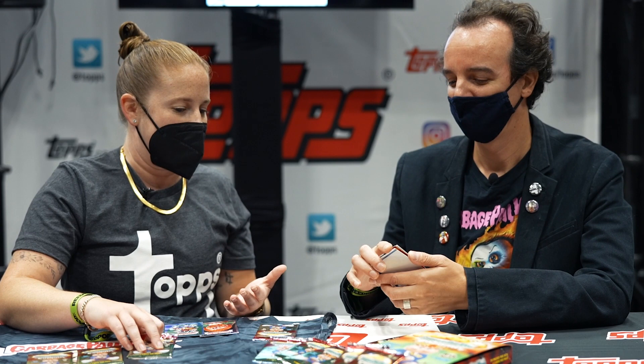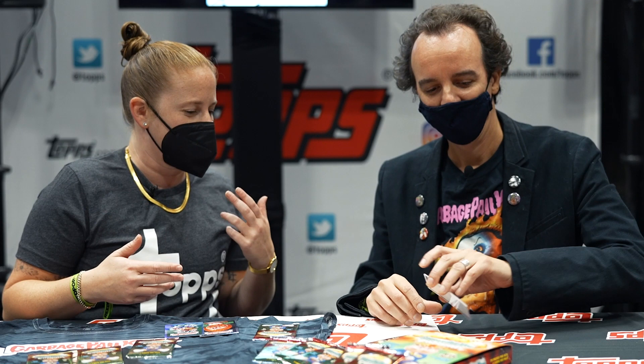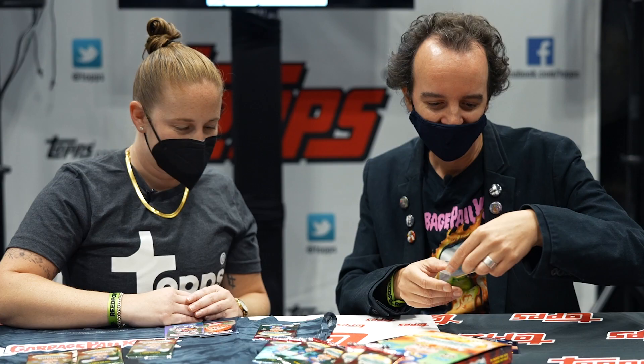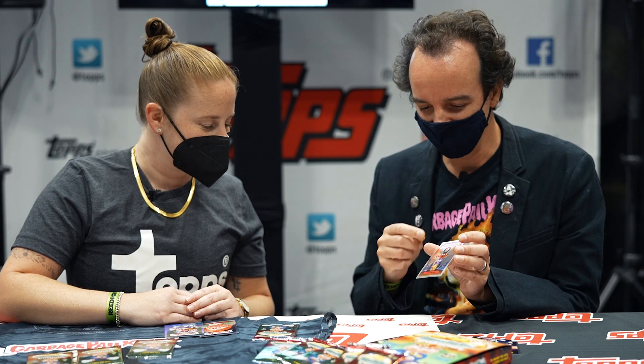When you go into designing these characters knowing it's going to be in a chrome product, artistically what do you have to think of, and what are you trying to convey in chrome? It's got to be a little different than just your standard GPK stickers. Well, that's true. When I did a T-1000, the T-1000 wasn't with the chrome coating — it's the comeback of the card that actually has the chrome coating. But it still gives an interesting effect, and the outline even creates this amazing rainbow layer around the character, which maybe is just an offset of the printing. I think it's a neat effect — it totally pops the character out.